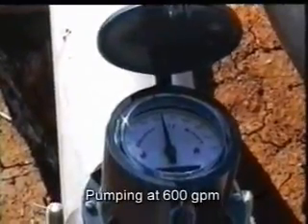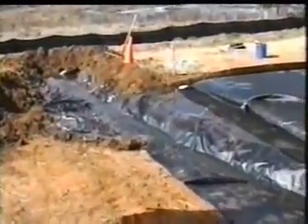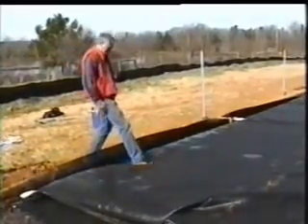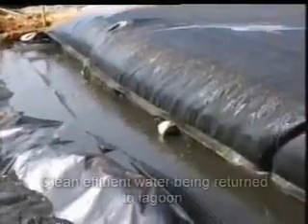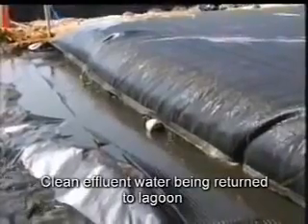As hydraulic pressure builds within the geotube, the flow increases. Once filled, it is allowed to dewater and then is refilled again and again until full of solids. When filled, it continues to dewater.